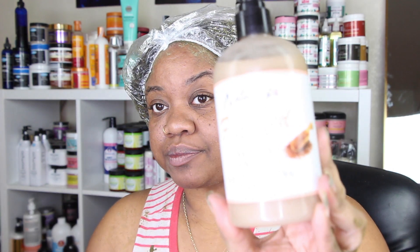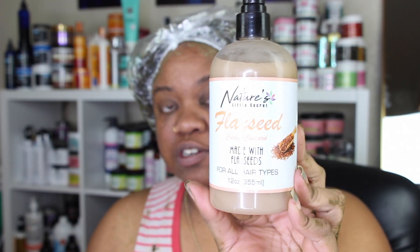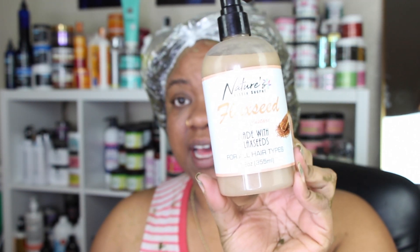From Nature's Little Secret I have their flaxseed curly custard. I got the original formula before she reformulated it and made it thicker. Some people said the original formula is still good, but I don't know how the hold is gonna be — I'm just experimenting, just trying things out.